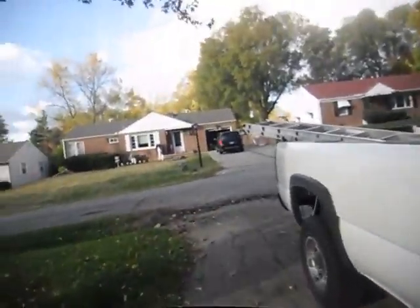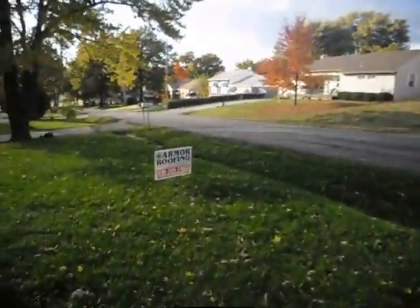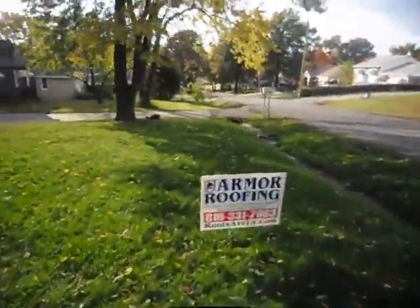How about them Kansas City Chiefs — doing well this year. Roofsareus.com if you guys need a roof out there. Have a good one and I'll catch you on the flip-flop and we'll show you this product when it's done. Thanks, peace out.